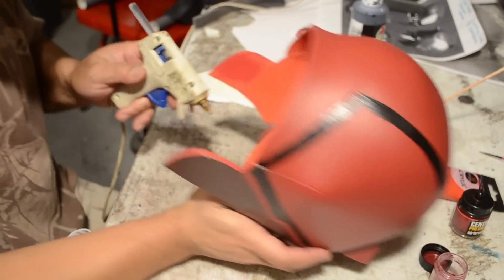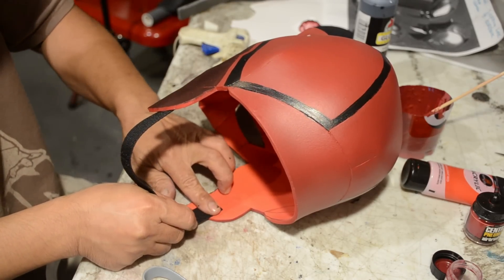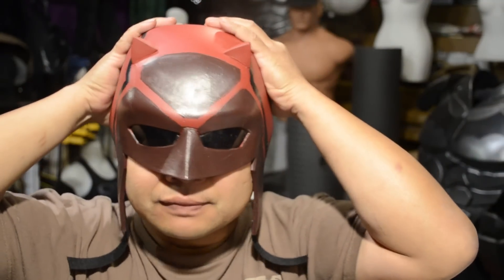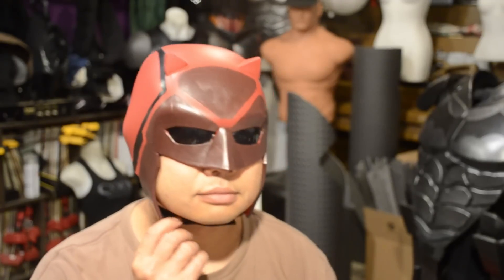Now that everything is nicely painted, I'm going to apply my lenses and some velcro with hot glue. This will make it easy to adjust if needed. Templates will be available on my Facebook, so be sure to swing by and say hi.